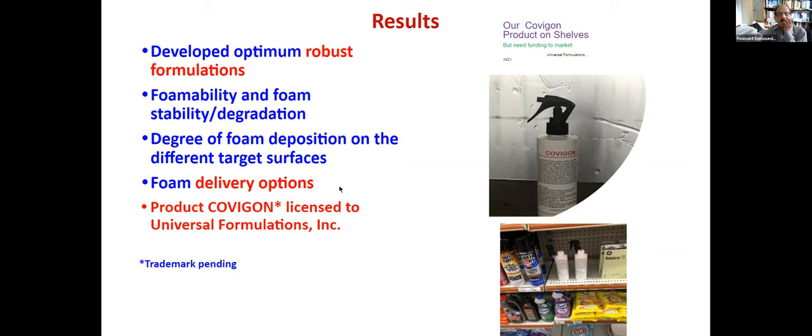We are hopeful. Unfortunately, this virus is still not going to go away for a long time, or there will be other viruses. This kind of strategy is very, very important for future pandemics also. This work was supported by one of the NSF RAPID grants, and we are very, very grateful for that — without it, we couldn't have done it. Thank you.